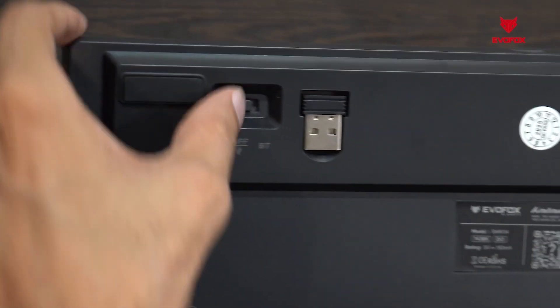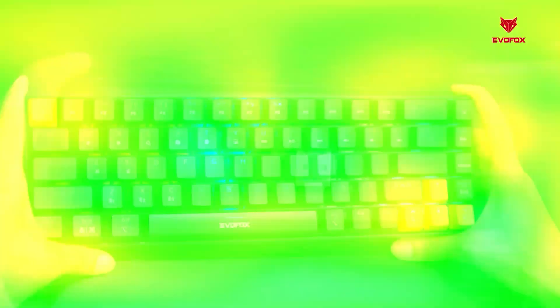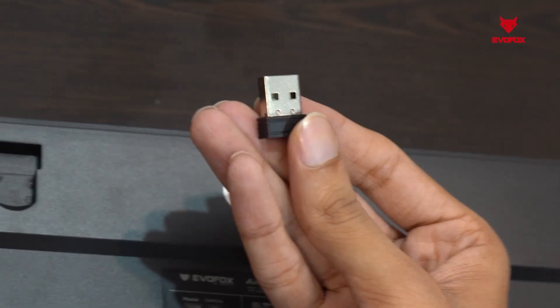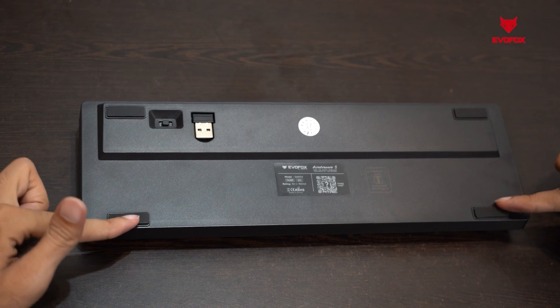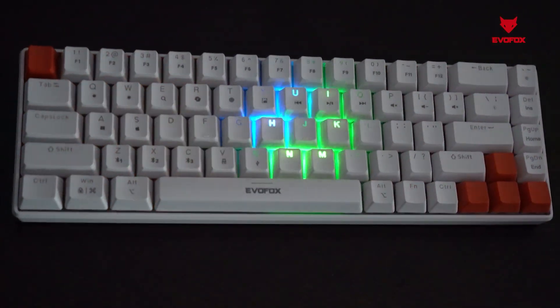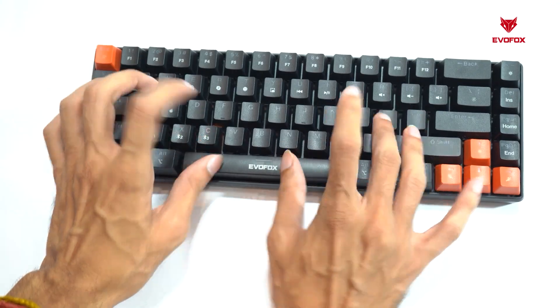A dedicated power and mode switch allows you to move between connectivity options instantly, while the keyboard also includes a USB 2.4 GHz receiver and non-slip silicone feet, making sure your keyboard stays stable and your experience stays seamless every time.